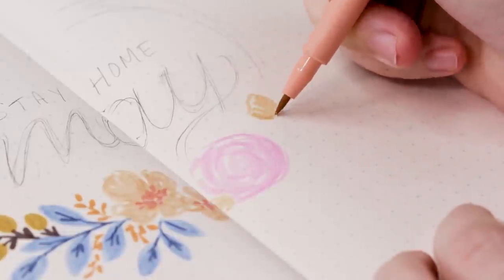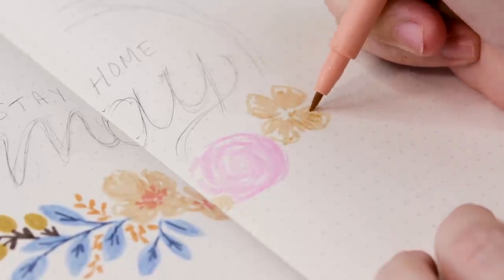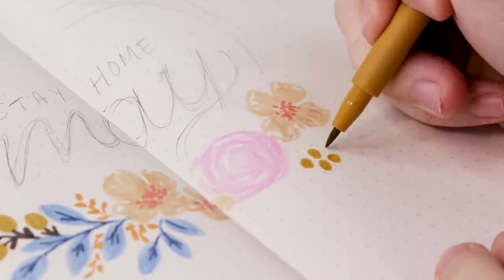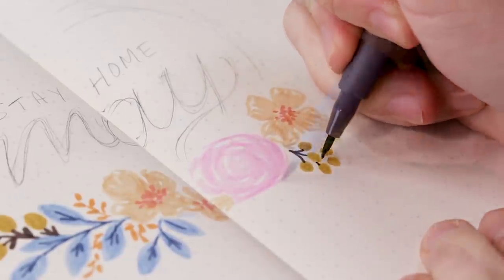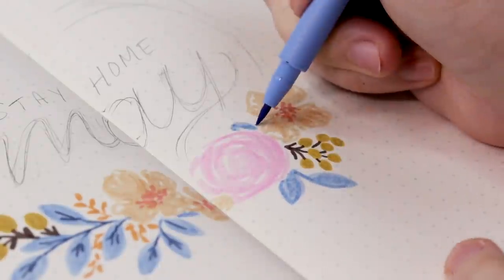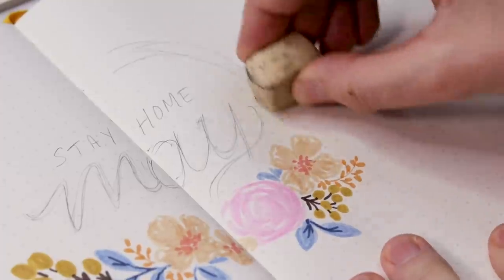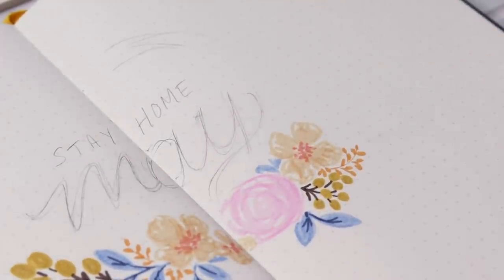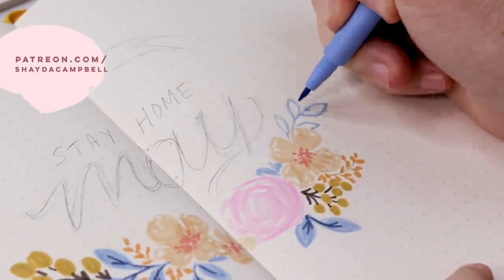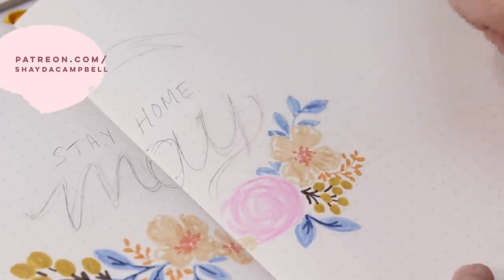If you need help drawing flowers and leaves, you are in the right space — this channel is all about illustration, painting, and journaling with a focus on flowers. I have so many videos and I will link a bunch of them, as well as a playlist full of flower drawing tutorials, in the video description. If you're looking for even more help with your floral illustrations, I have a Patreon site with bonus content and a lot of floral illustration worksheets — I'll link those in the video description as well.